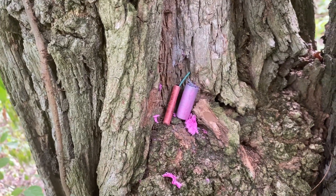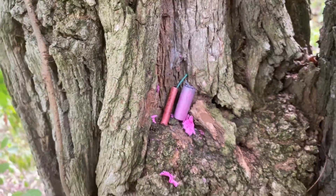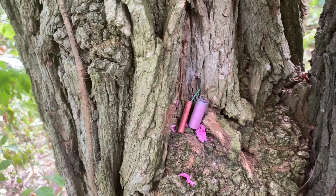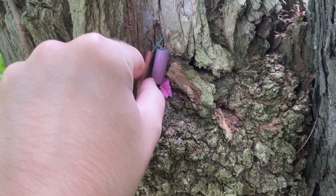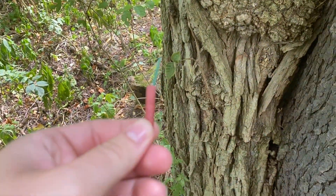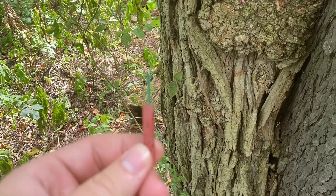All right, so here we got an American firecracker and a Chinese firecracker. Today I'm gonna be comparing the two, see the differences between both of them. I'm in the woods right now — there's some deer walking around — and here we got your American firecracker. Bear with me on the focus.